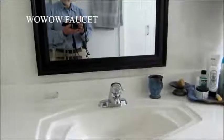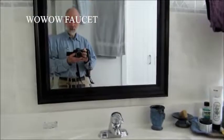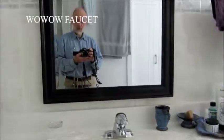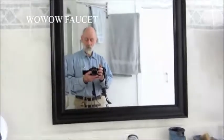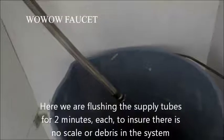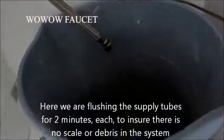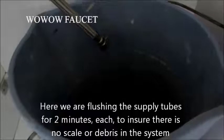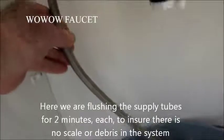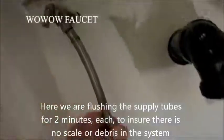Today is the day we get to replace the shiny chrome faucet with a brand new brushed faucet from Wawa. And we're going to start that right about now.